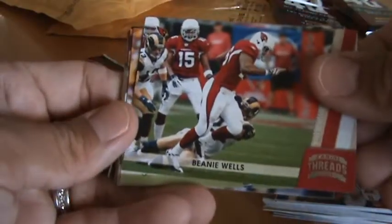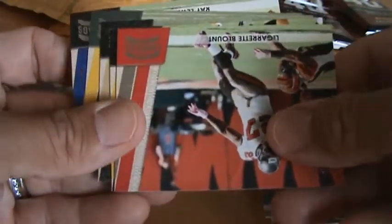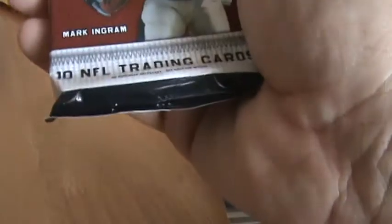Pack number 3. This one will have a big fat decoy. 2 rookies per pack — well, it says 2. I guess I haven't been paying attention to the 2 rookies. Or no — 1 rookie.